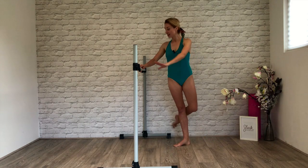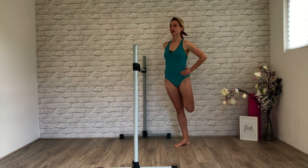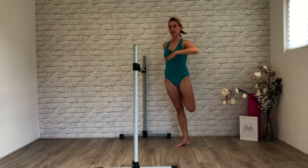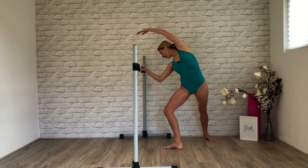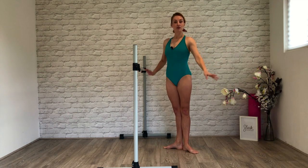Brush those toes, take hold. Heel to opposite glute — options: hand to the waist, hand extends, hand on the bar. The most important thing is we zip up through our centre, our rib cage is pulled together. The knee draws back in line with your supporting leg. Hand to your waist, heels forward. Port de bras to a side bend — look down past your elbow towards your back heel. Beautiful. Lift up, brush the foot forward. Close into our first position.